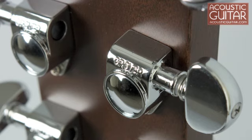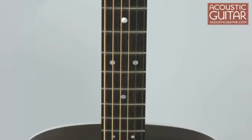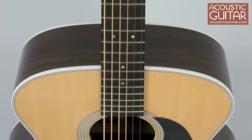Martin chose chrome Grover tuners for the instrument. The J28 LSE's long scale neck is joined to the company's 17-inch wide grand jumbo body. As you can see, the result is a big guitar, but it's set up to play quite easily, although long stretches with the fretting hand may take a bit of extra effort.